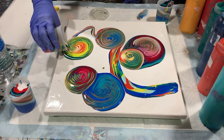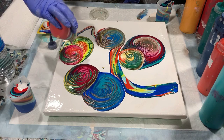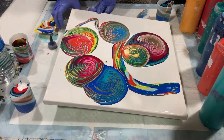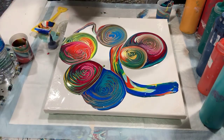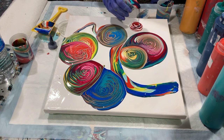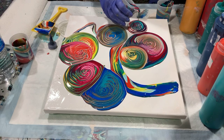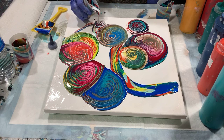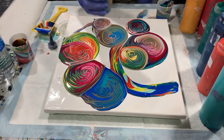That's a very professional, pretty color coming out there. I'll try and tip that a little bit so not too much flows off, and then pour my last little cup.